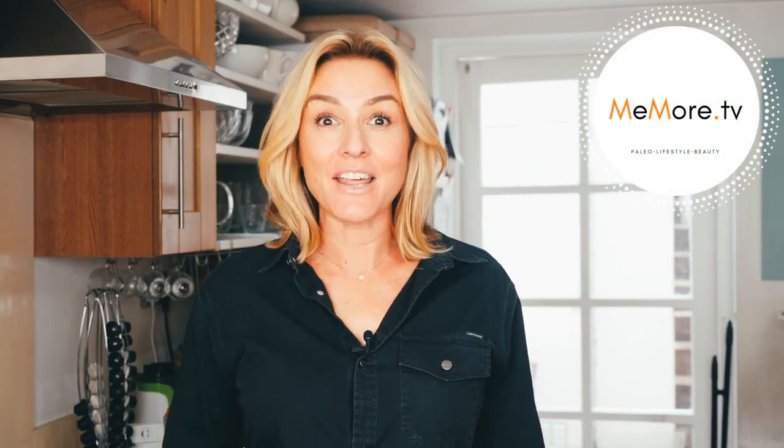Hi, it's Kelly and welcome back to Meemore TV. Today's video is another one in my breakfast series. Now being a paleo person, that has to be one of the most asked questions I get: what do you eat for breakfast? Well, let me show you.